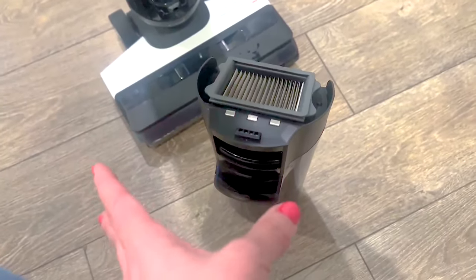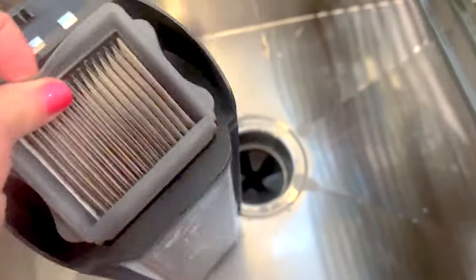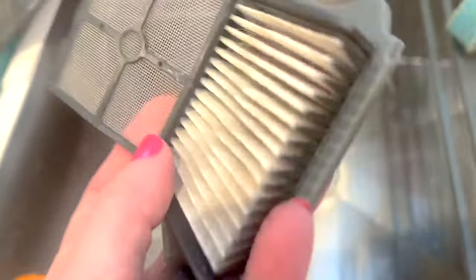I'm going to tell you how I fixed it. First of all, make sure the dirty water tank is not actually full. Then the very first thing you want to do is take out the HEPA filter, scrub it down, and make sure there's no debris blocking it anywhere.